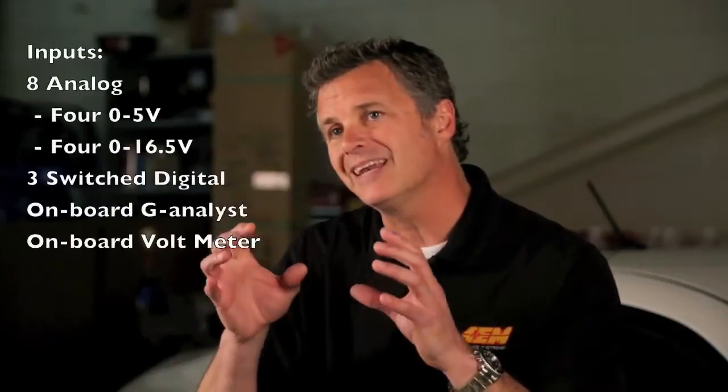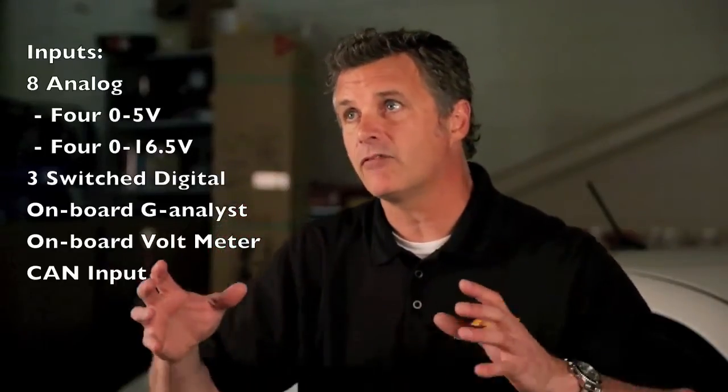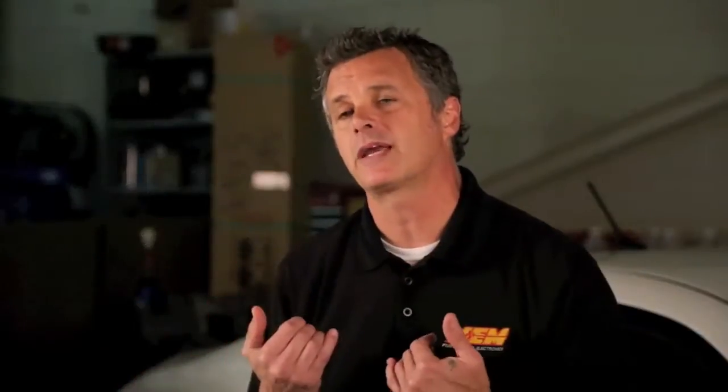We actually have eight analog inputs — four 0-5V, four 0-16.5V, and three switch digitals which are ground inputs, so you can watch for a cooling fan switching on or another type of fan switching on. There's also an onboard 3-axis G-Analyst and an onboard voltmeter. For a weekend warrior or a race team that doesn't have a robust engine management system, you can capitalize on using all of your analog inputs along with your GPS input.